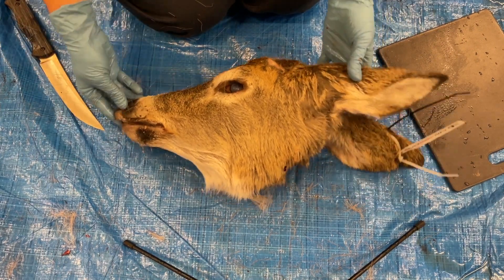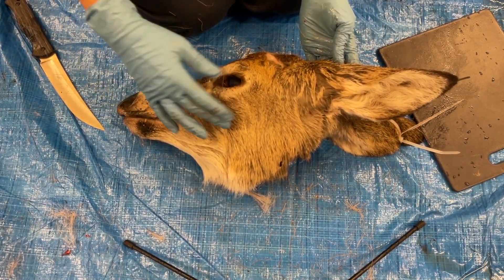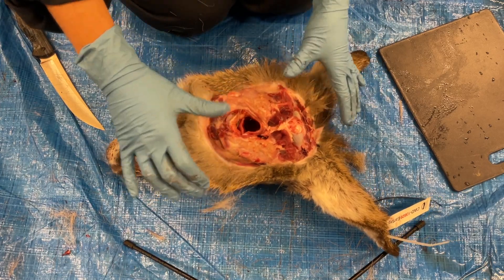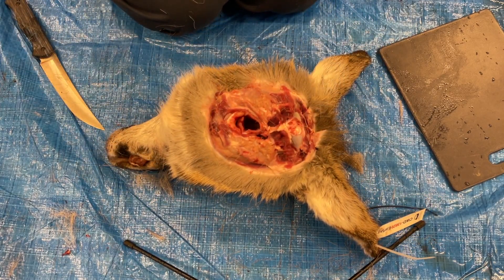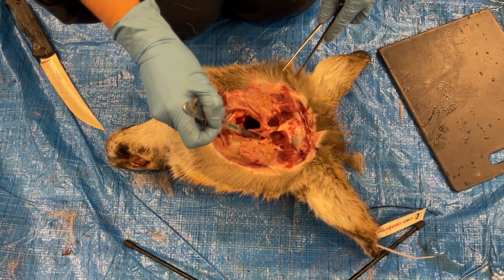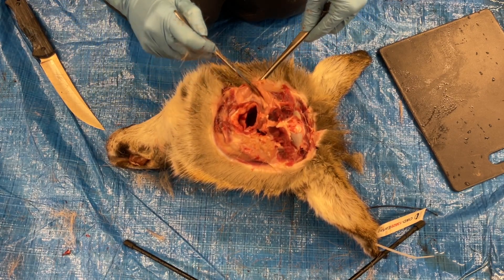This section of the video demonstrates how to remove the retropharyngeal lymph nodes and the tonsils for chronic wasting disease testing. There are several different landmarks to help identify where the tissues of interest are located. The first is the trachea. On either side of the trachea are the salivary glands. They are commonly confused for the retropharyngeal lymph nodes but they are much more lobular,